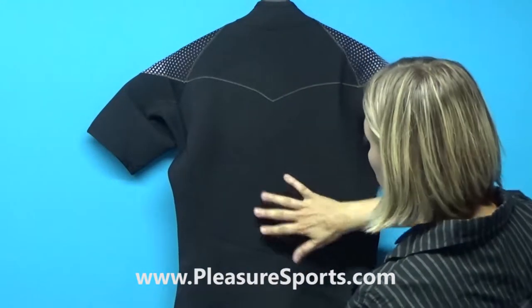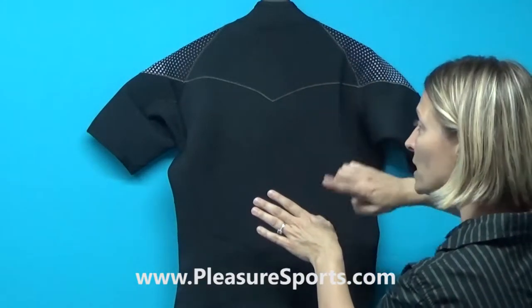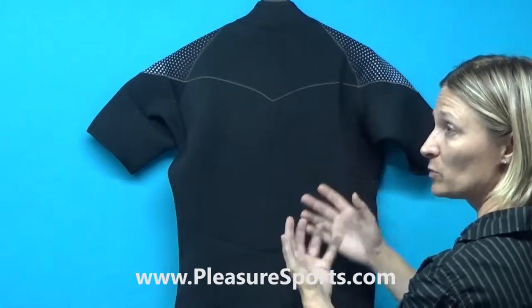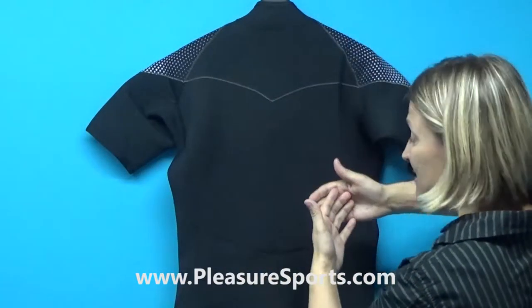Additionally, all of the seams on the suit are made with double GBS, which means two pieces of neoprene are glued together and then sewn together in such a way that the needle never goes through the entire piece of neoprene — which means it doesn't have any holes through the neoprene. They do that both on the front and on the inside separately.